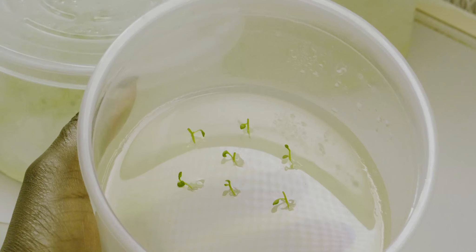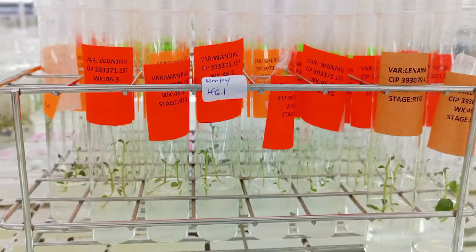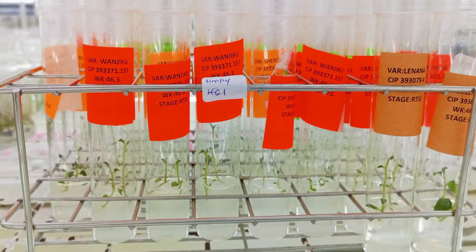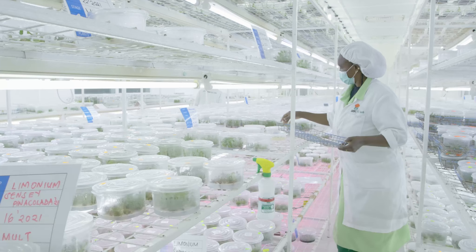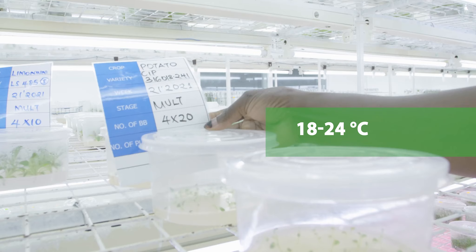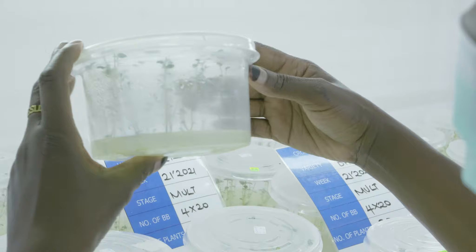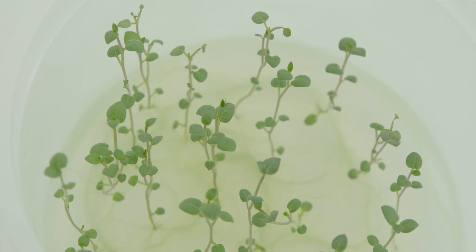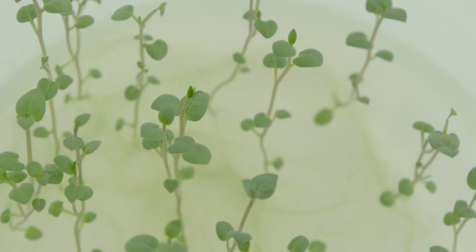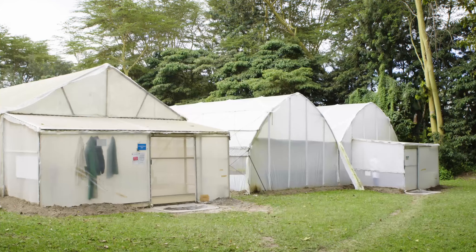In vitro plantlets are multiplied in sterile plastic containers with growth media. These containers can hold up to 20 in vitro plantlets. Test tubes are mostly used for longer period conservation of planting materials and can hold 2 to 3 in vitro plantlets. These are placed in a growth chamber with temperatures set between 18 to 24 degrees centigrade until root systems are established in roughly 3 to 4 weeks. In vitro plantlets are ready for use as mother plants when they are 6 to 8 centimeters tall and have 4 to 5 leaflets and nodes.